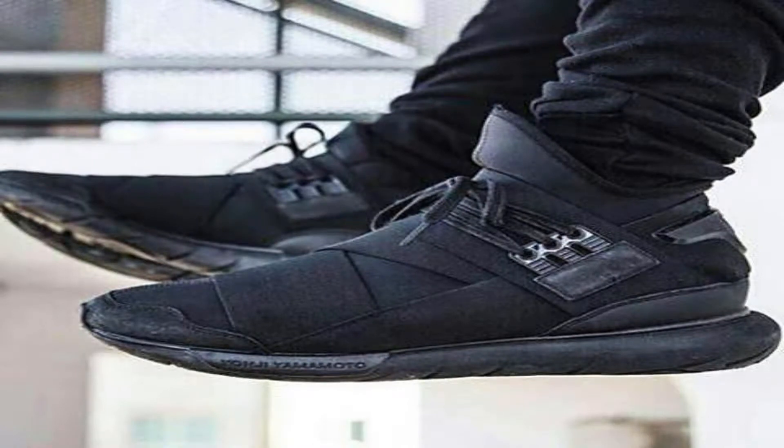Tip number one: you can never go wrong with black. Both of these shoes are black and they both look great with a dressed-up outfit. Put a suit and tie on and you're really not gonna see a difference. Black is the easiest thing to dress up, especially with a sneaker, because sneakers are really casual and you don't want people to notice. So tip number one — go with a black shoe. Wear the basic shirt, the basic pants, and throw on a black shoe. Super easy.